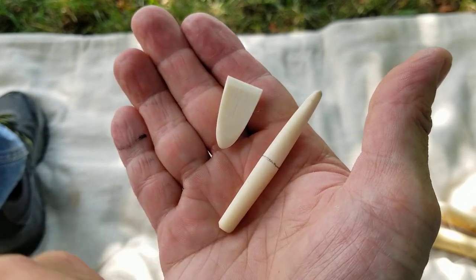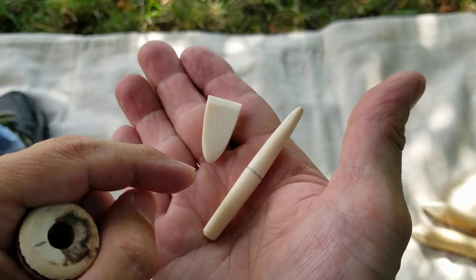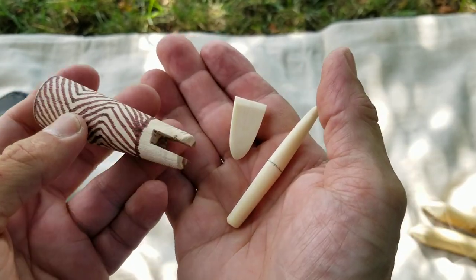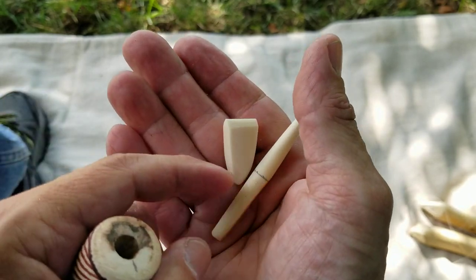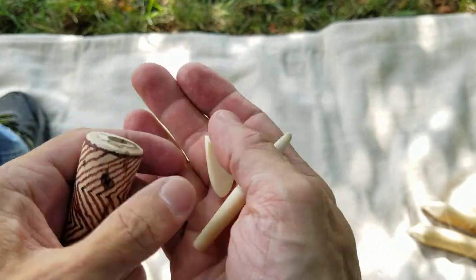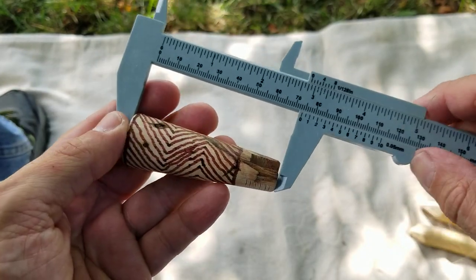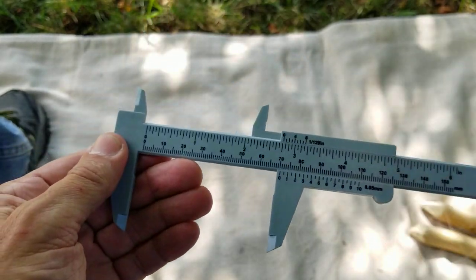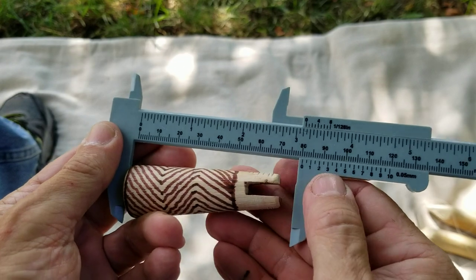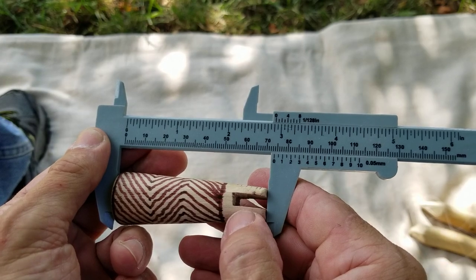The original has copper bits; mine are made of bone. I used bone because it was a lot easier and less time consuming, and I can still use it with bone components. I will make another one in the future with copper bits. Now, what are the dimensions? I'll try to get the calipers in focus so you can see.